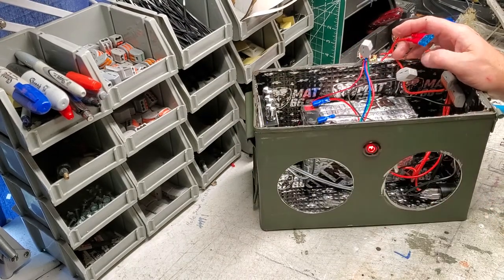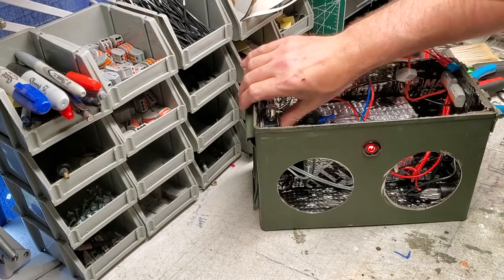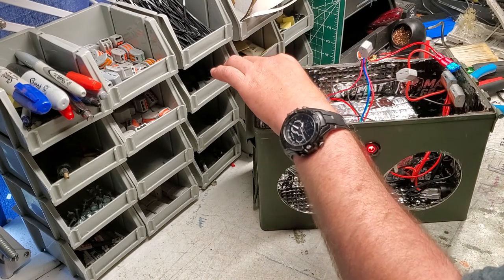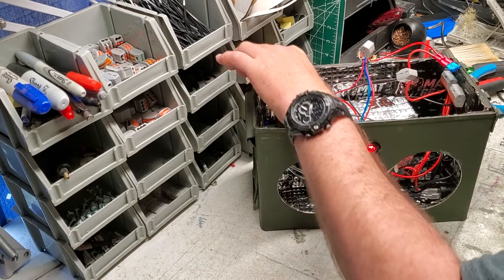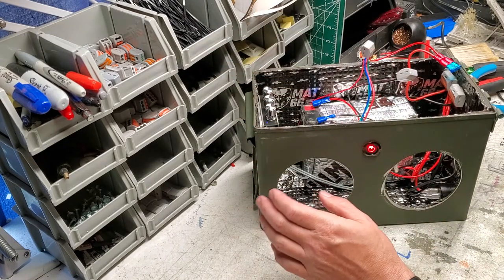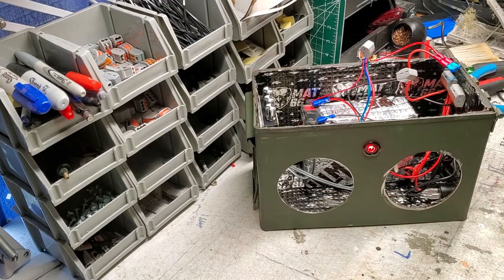Let's turn that on. Got a red light. I see the blue light there on the amp, which means the amp is working. I'm going to go ahead and turn the bass and the treble down a little bit on the amp, and leave the volume up - because you're going to control the volume mainly from your phone or your device.